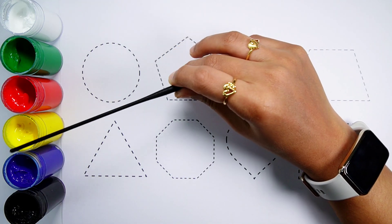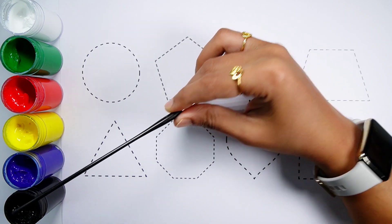White Colour. Green Colour. Red Colour. Yellow Colour. Blue Colour. Black Colour.